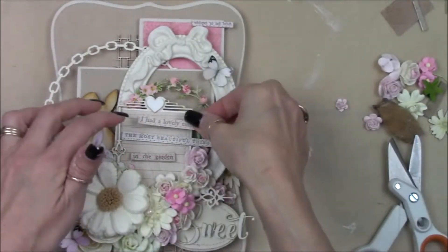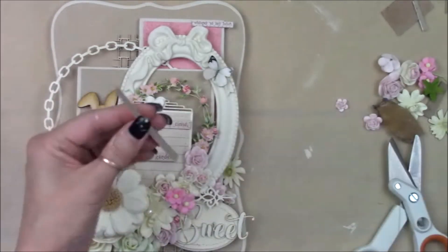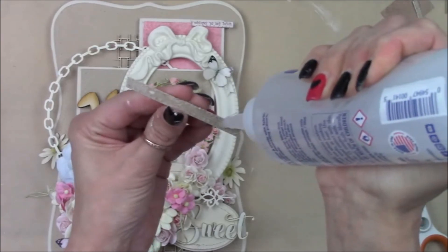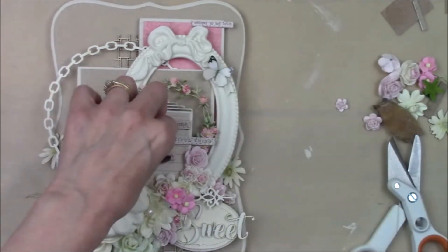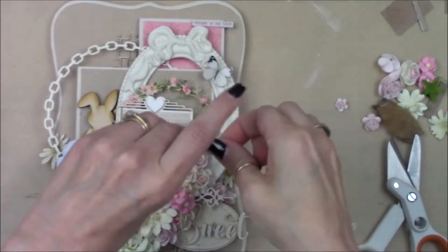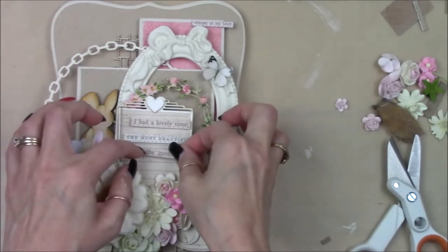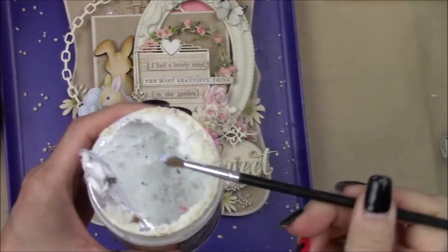Now we're going to add our journaling. From the top quote down to the journaling on the ATC card, it reads: 'Whisper to my heart — I had a lovely time. The most beautiful thing in the garden.' I just thought this was a really sweet sentiment that expresses spring for this project.